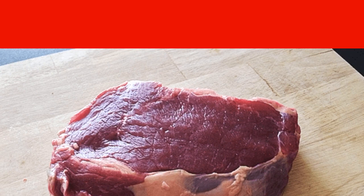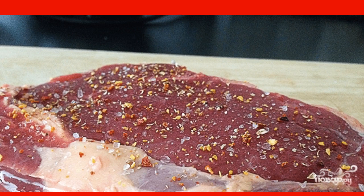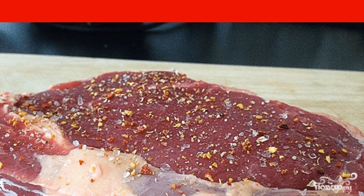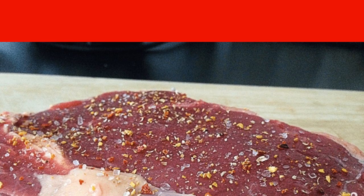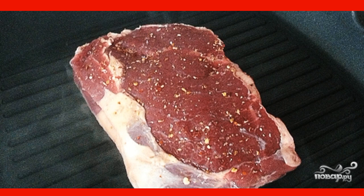The steak should be washed and dried with paper towels. Take freshly ground black pepper and mix it with coarse sea salt in a separate bowl. Brush the steak with olive oil, then rub it with the mixture from the bowl, pressing it well into the meat, as if giving it a massage. Leave the steaks to marinate in spices for a few hours in the refrigerator.